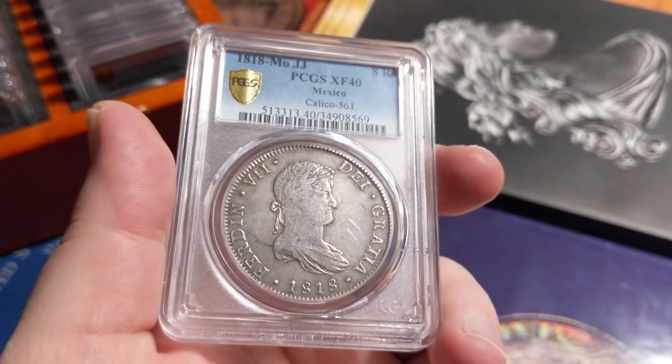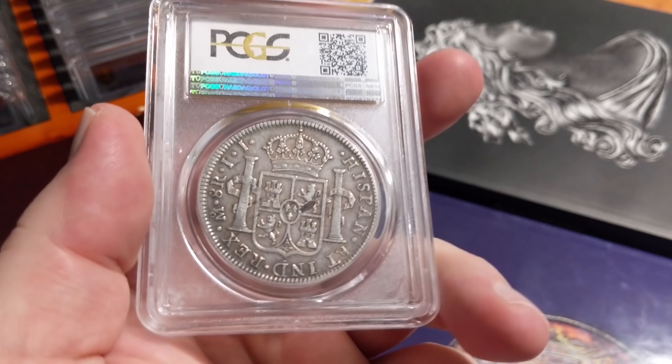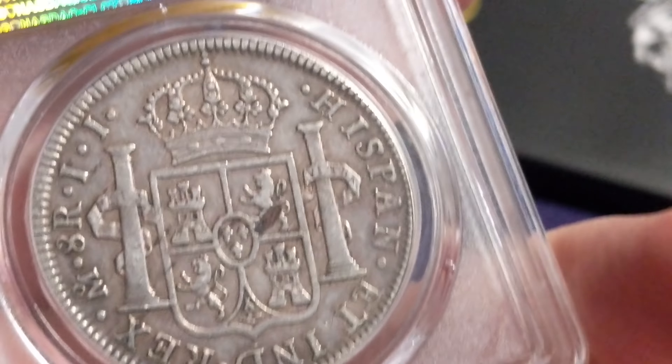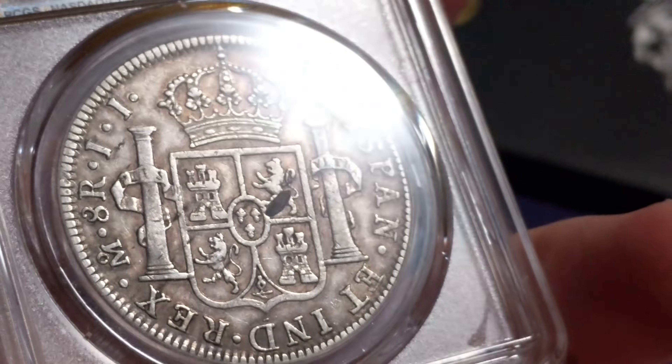This one's neat too for other reasons — a different style of the portrait 8 reals from Mexico. Cool rim on this one, nice big dentals. The interesting thing is that planchet defect right in the center — it's actually a piece of the planchet that's missing. I just find it kind of interesting; you don't see that every day. All right, I think we're out of the old 8 reals and into the cap and rays. And this is just one of the most beautiful cap and rays 8 reals I've ever seen.